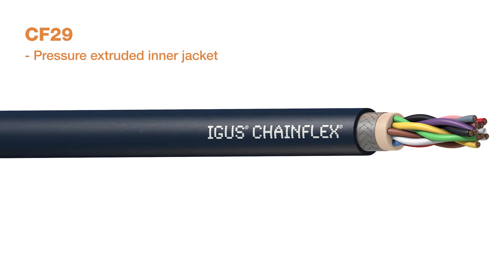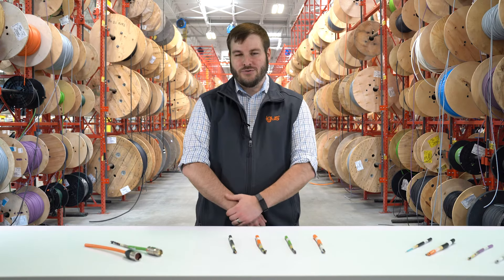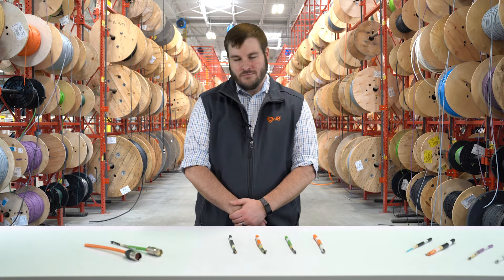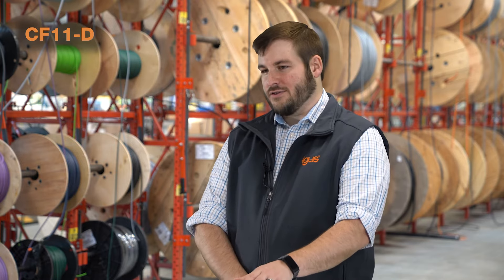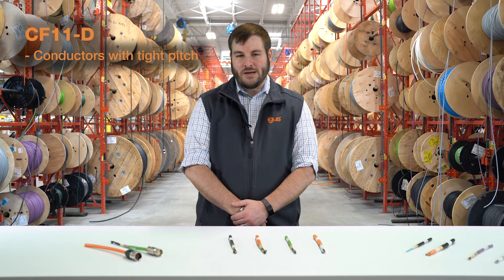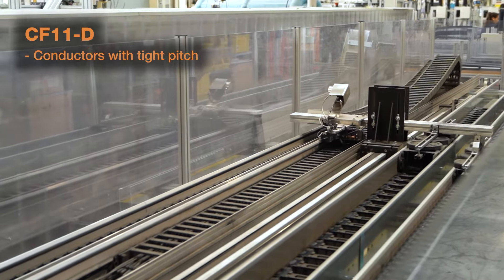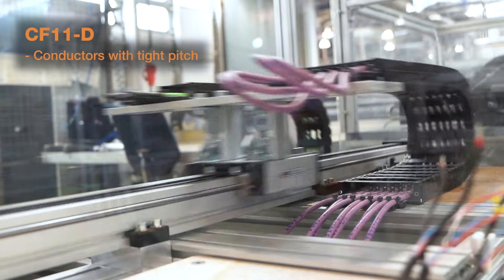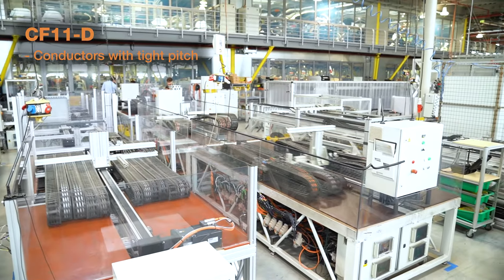Next is measuring system cables, or as they're commonly known, resolver cables, position feedback, or encoder. They transmit the data. At IGUS, we make our conductors with a very tight pitch design. What this means is, in moving applications, they can stand up better to the mechanical abuse that they tend to see, which leads to millions and millions of flexing cycles.